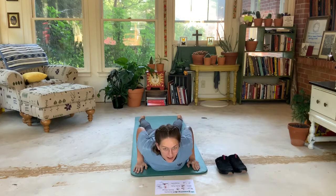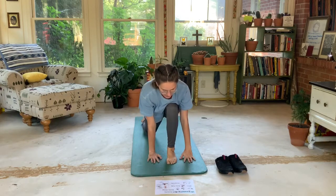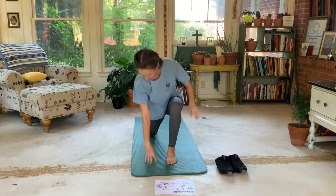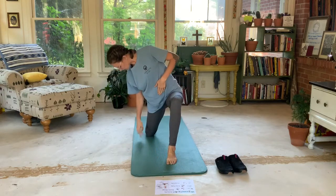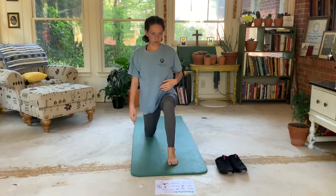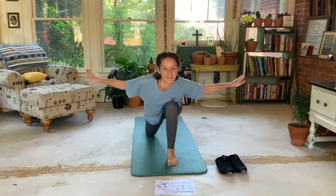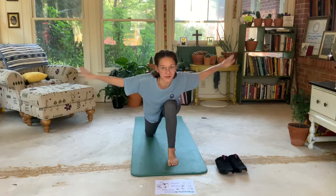Now we're gonna be a dragonfly. We're gonna take our leg, pull one leg up, and put our hands on either side so our leg is stretched out in the back. I'm gonna take my chest and lean it forward and put my arms out at my side — I'm still looking up. I'm gonna start flapping my wings.